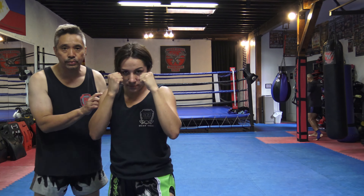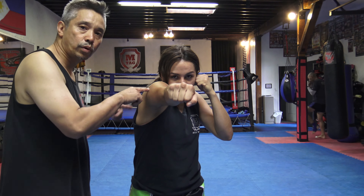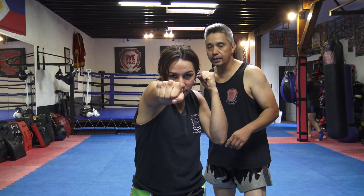The next punch is the cross. The cross is always the rear hand — it comes across your body. Same thing: she rolls her shoulder inside her jaw, and then the left hand is answering the telephone.